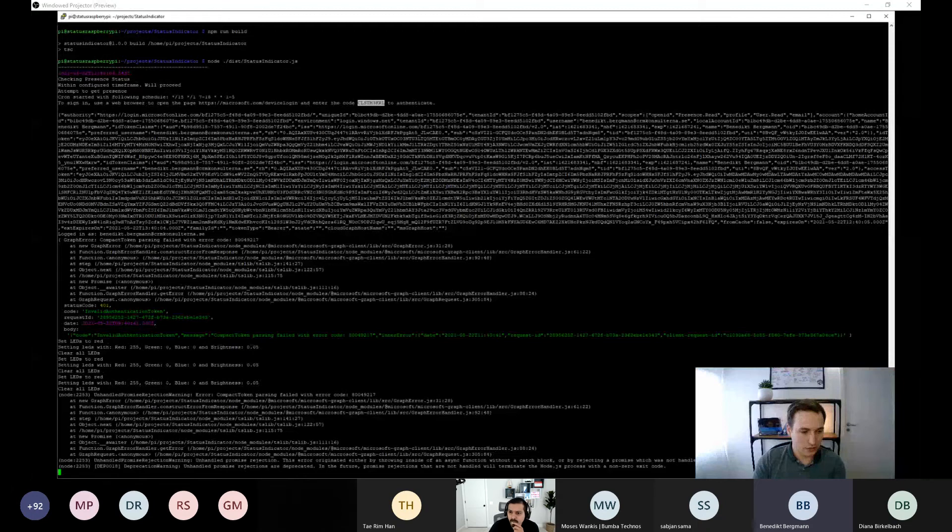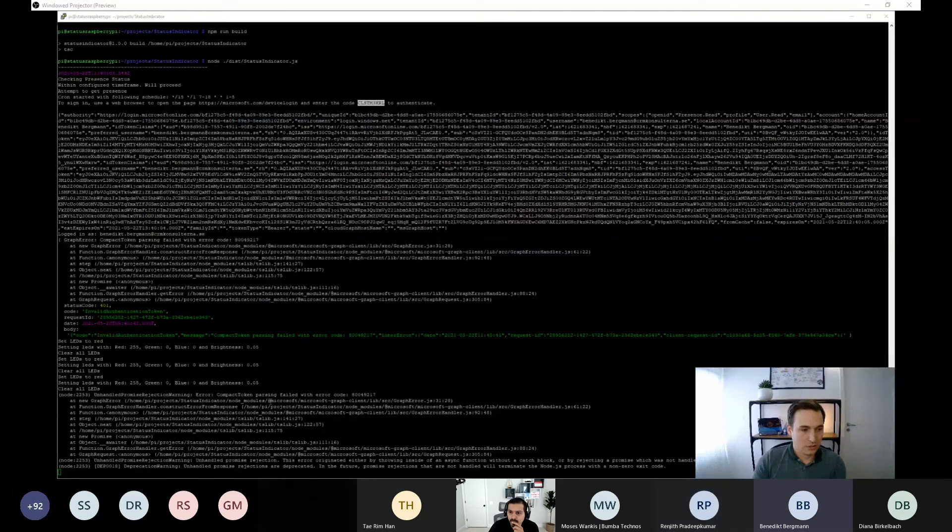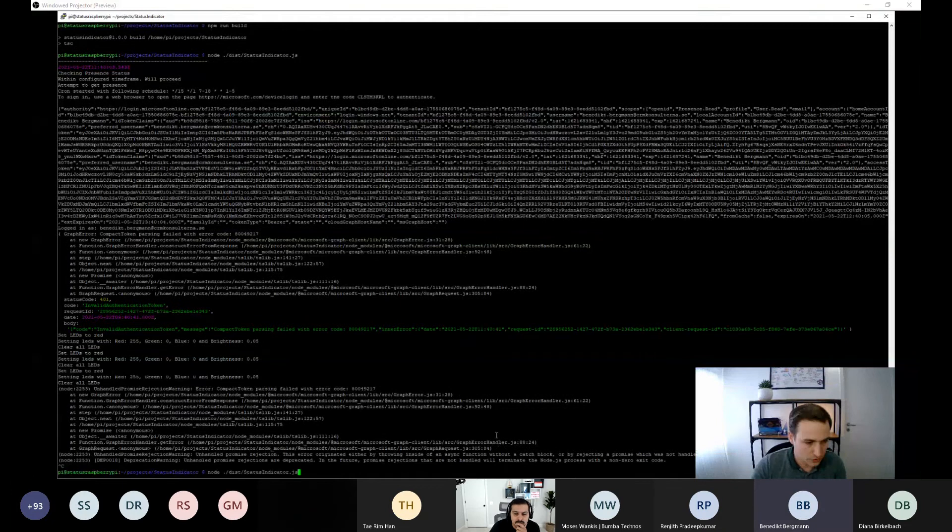Initially the LED doesn't change. After some debugging, we rebuild and rerun the application. The LED is now red, indicating my Teams status is set to busy. Let's test by changing the status to available.